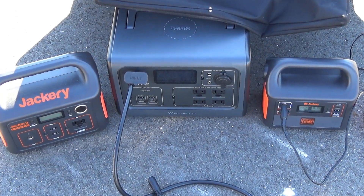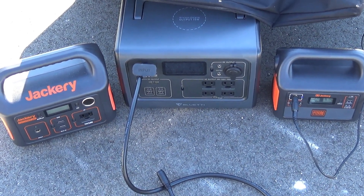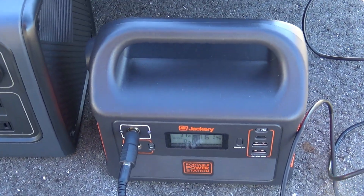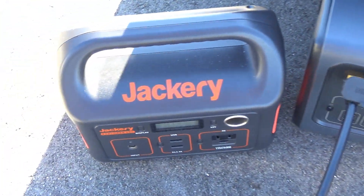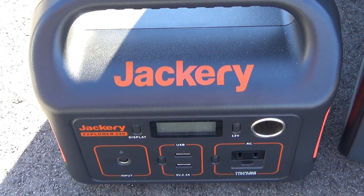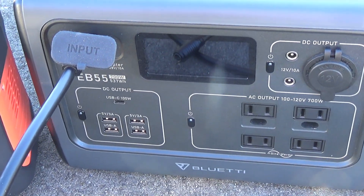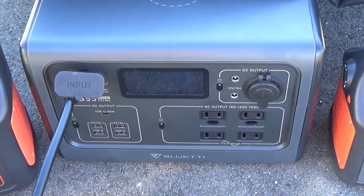I'm making a quick video doing a 60-watt solar panel showdown for the charge controllers on these units. I'm comparing three units today. First up we got the Jackery 160 — this one doesn't have an MPPT. Then we're doing the Jackery 240, which is a newer 240 that does have MPPT. And then we're comparing that to the Bluetti EB55, which also has an MPPT.